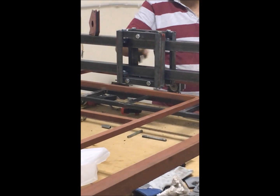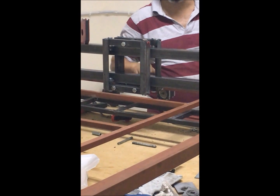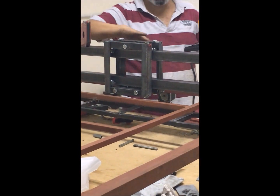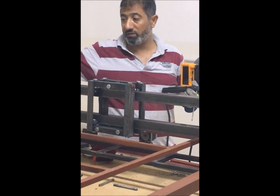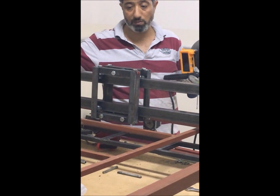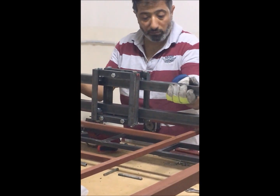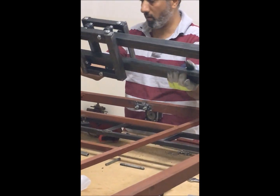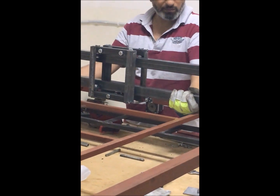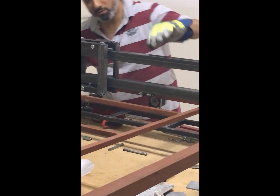It's very smooth — no movement. Excellent. This is turned upside down; we have to turn it back to the right position. Now this is the right position and it is fully resistant.